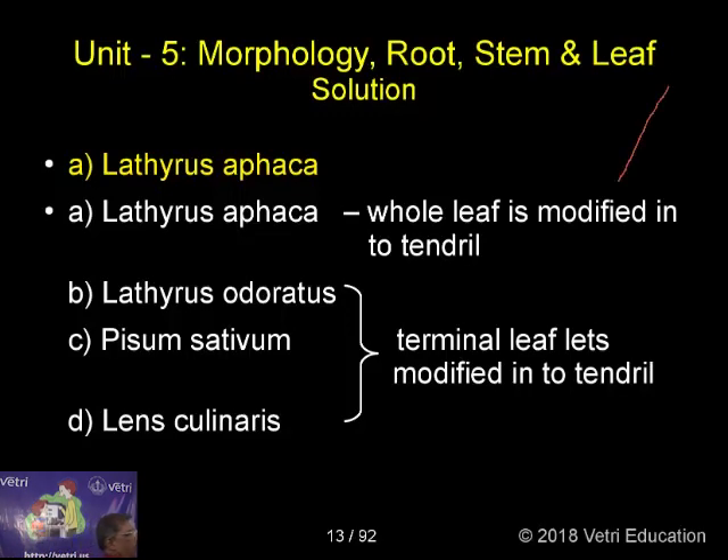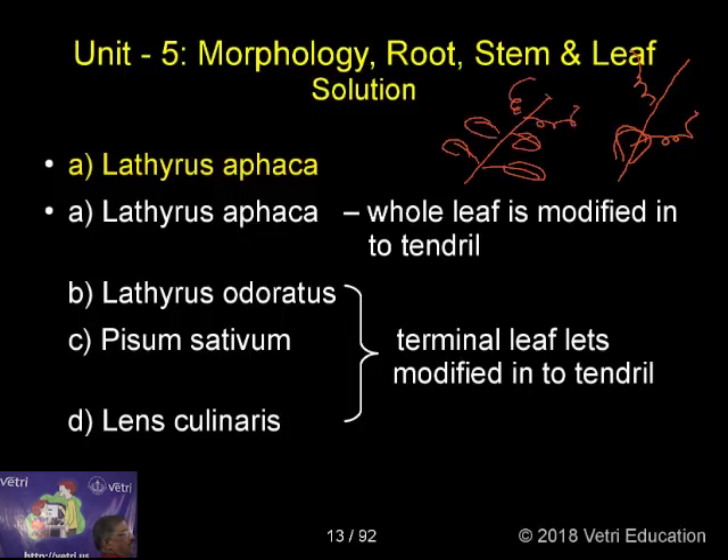In Lathyrus aphaca, the whole leaf is modified into a tendril, and the stipules are modified into leaves. In Lathyrus odoratus, Pisum sativum, and Lens culinaris, the terminal leaflets are modified into a tendril. You can find that the terminal leaflets are modified into tendrils in these plants.